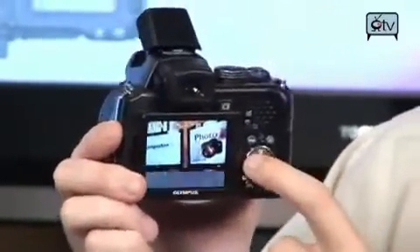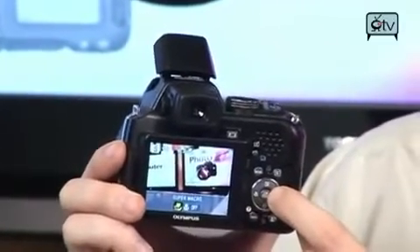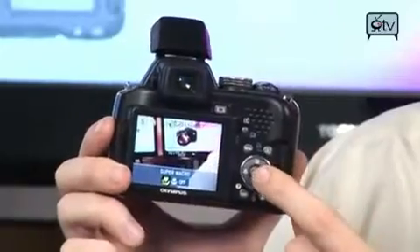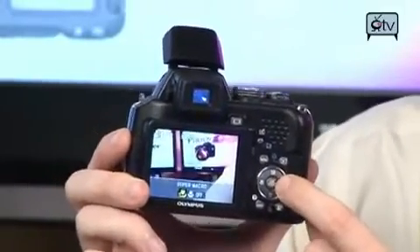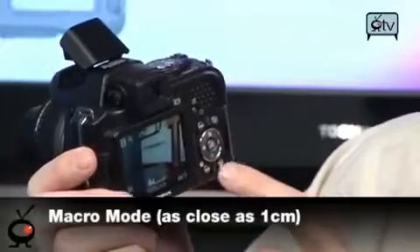It does have a really nice macro shooting mode as well. If you think shooting stuff really close up is a lot of fun — which of course it is — it does have a really nice macro mode on this camera.